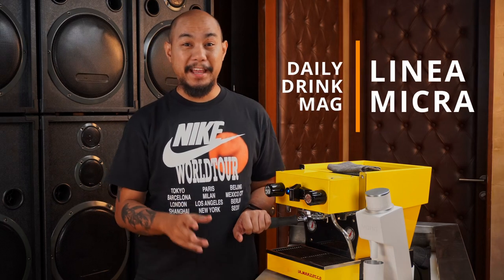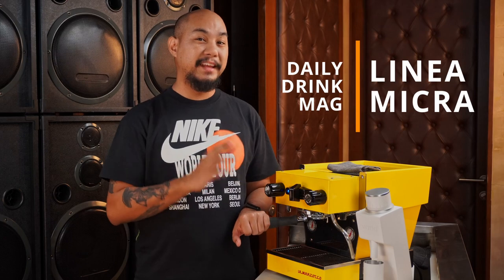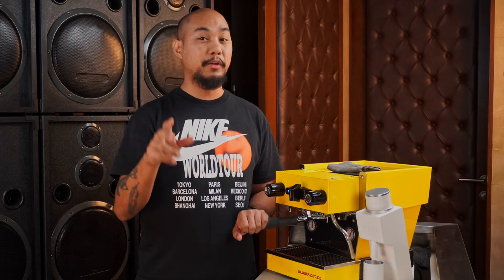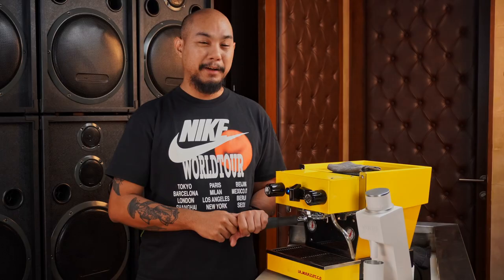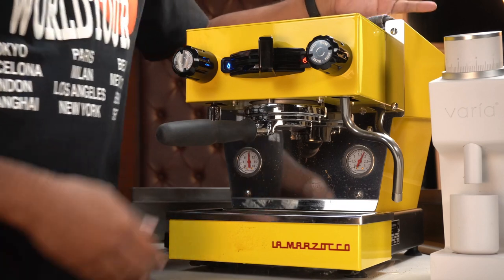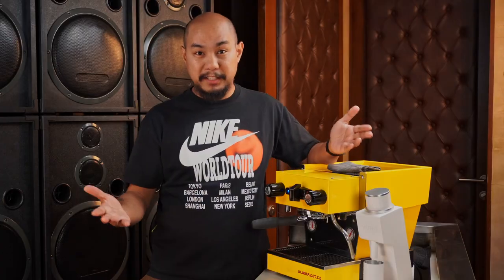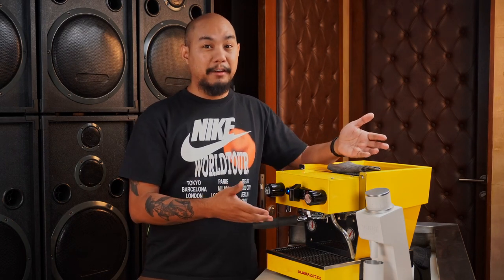Hey guys, welcome back to Hariko. My name is Keo and today we're talking about this guy right here. This is the La Marzocco Linea Micra. It's actually Micra but we're going to call it Micra for this video — I'll explain why at the end. For now, I just want to tell you a bit about this machine that we borrowed. We don't own this machine.